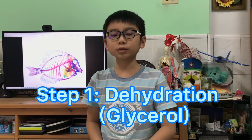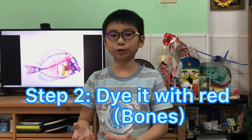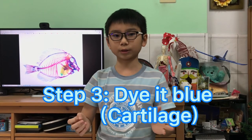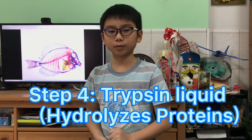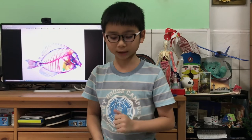The process mostly consists of a few parts. First, you need to dehydrate the specimen with strong alcohol — glycerol or glycerin. Next, you need to dye it with colors: blue for the cartilage and red for the bones. You also need trypsin liquid, which is the main thing that makes the specimen transparent, because it hydrolyzes proteins.